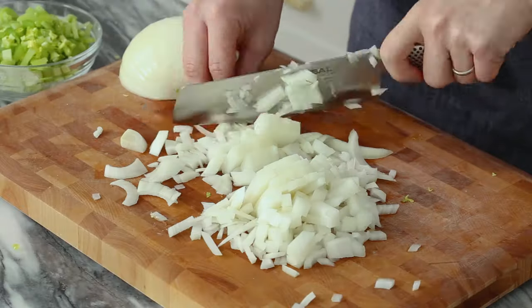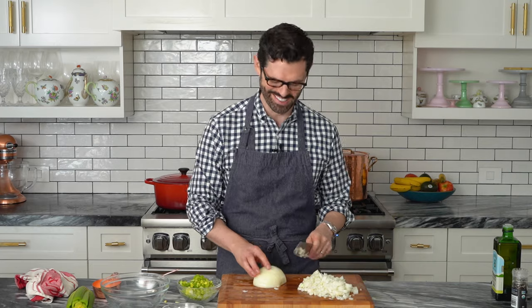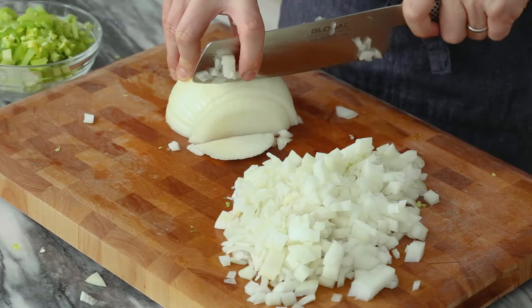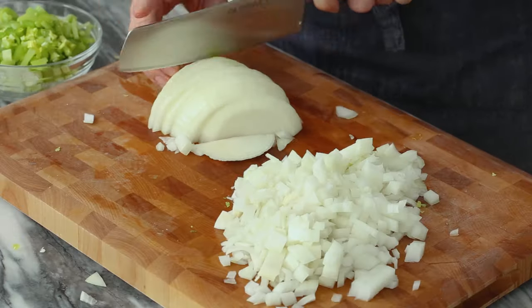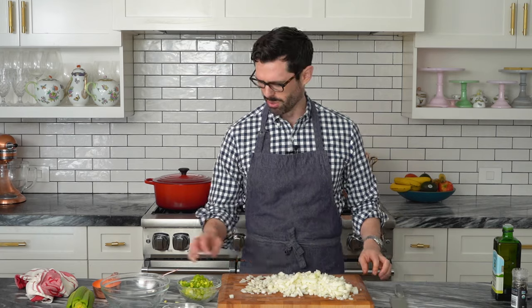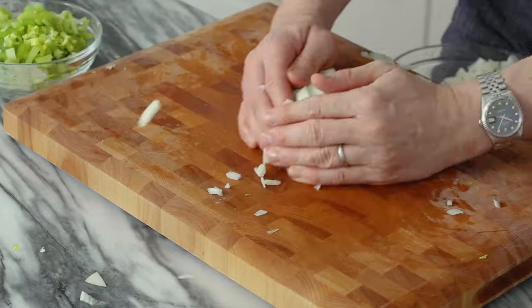Let's give that onion a dice. That's a generous cup right there, and one more. This is my favorite way to chop onions, by the way. If you have a way that you think is better, let me know in the comments — I would love to learn from you. This is pretty quick though, and it's fairly safe. Haven't cut myself yet. Add this into a bowl as well, carefully.